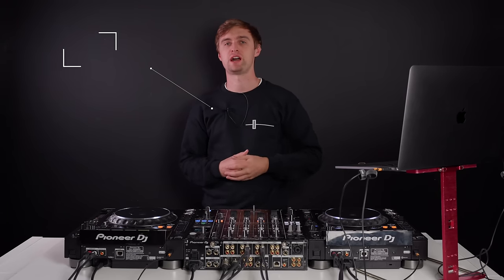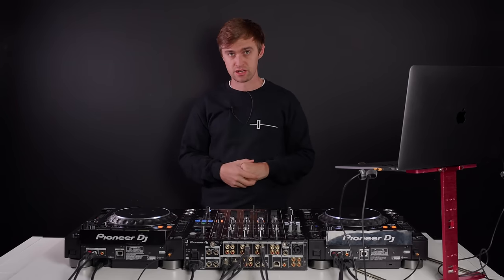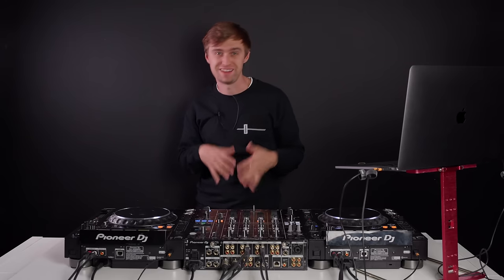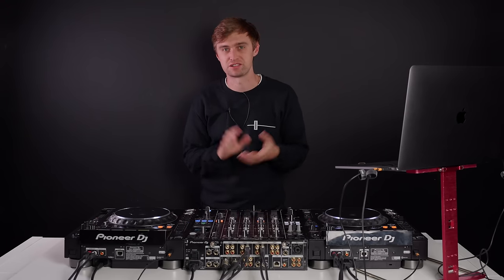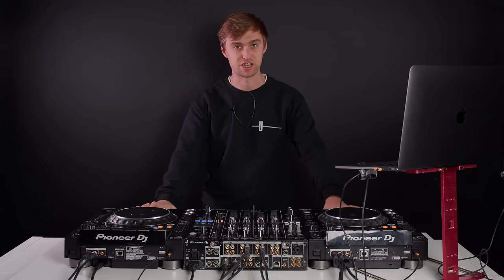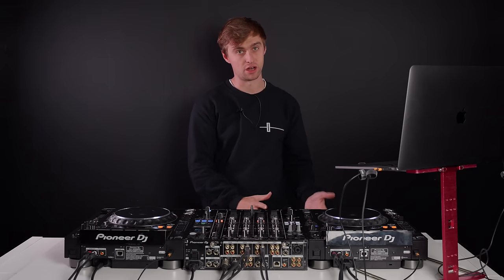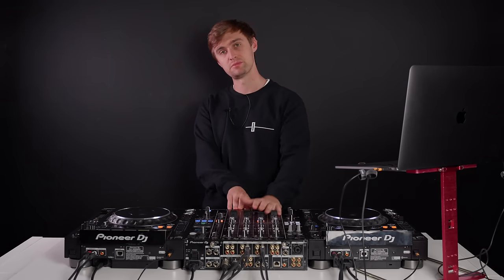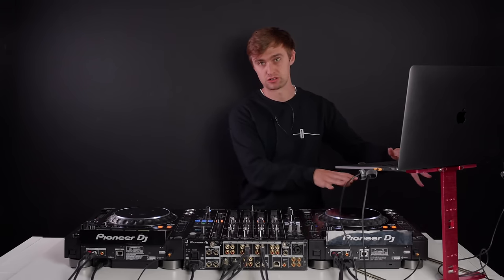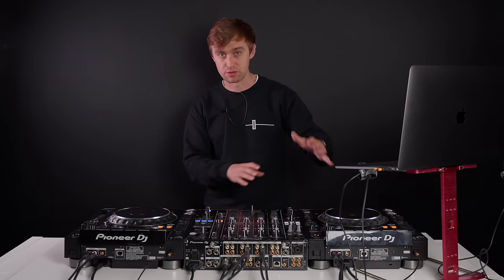Hey there, welcome back to Crossfader. My name is Jamie Hartley and I'm here today to show you how to get set up in a club if you're a Rekordbox DJ. So first and foremost, if you're using a controller at home and you've got confident on it, and then suddenly you find yourself getting your first DJ gig in a club, this video is going to show you how to use the CDJs with your laptop plugged in.